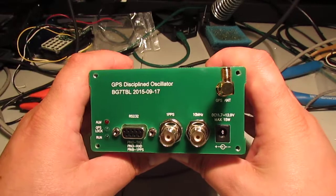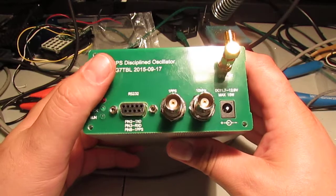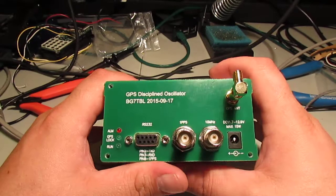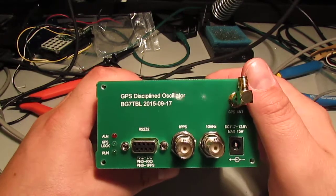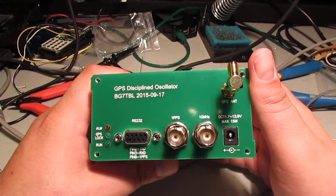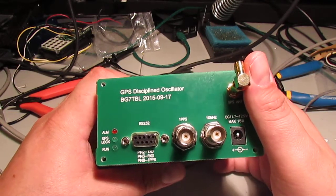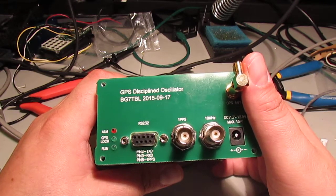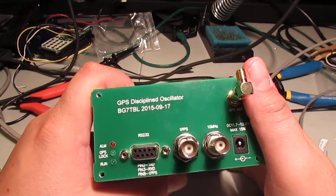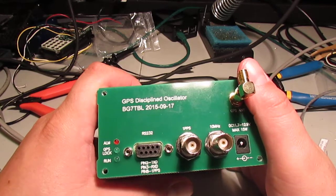If you need a GPS locked 10 MHz reference, I think this is the best bang for your buck - it really is. I can't see much else cheaper out there. There are other similar units out there, and I did a previous video on one and it just sort of sucked. I'm kinda sorry I spent $130 on that thing, although it's at least a nice accurate 10 MHz reference I can use as a bench reference.